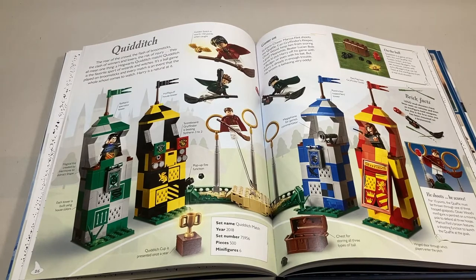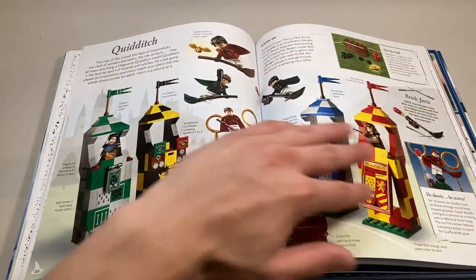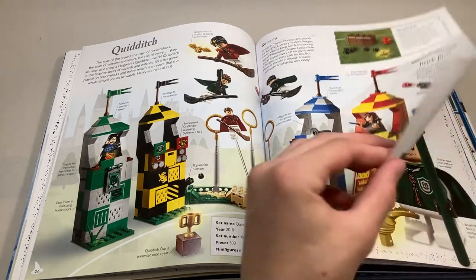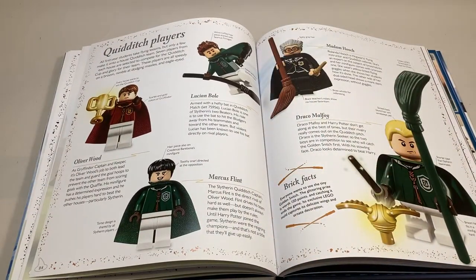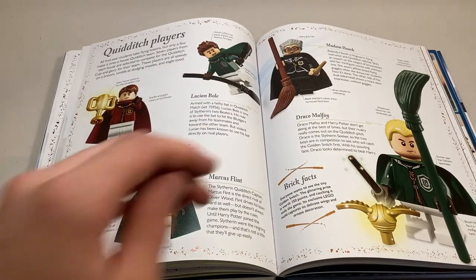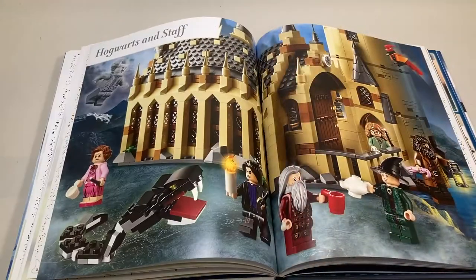Moving on, they have the Quidditch set right here — just a bunch of information generally about Quidditch, and then a little more brick facts up here. We get the Quidditch players, which is all the players except for Harry. We have Madam Hooch from the exclusive Bricktober pack. And that sums it up for that section.